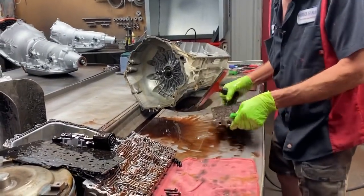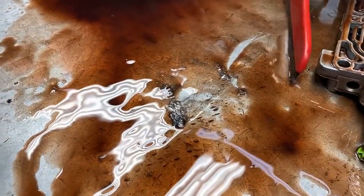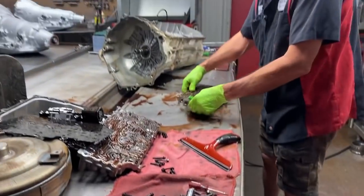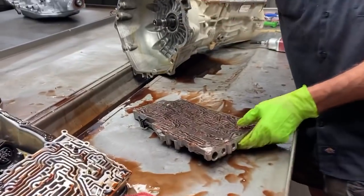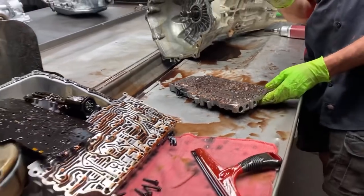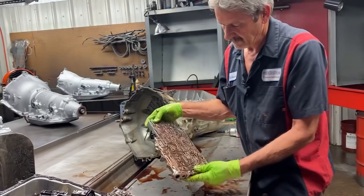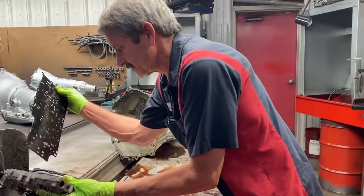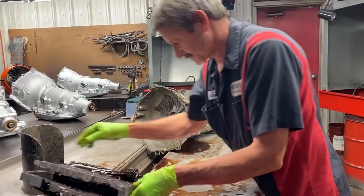Now you can see all the metal right here — you can just see it just fell out of there in a big old chunk. A lot of metal. We've got two boxes of TransGo stuff over here — one box is for the pump and stuff like that, and then the other stuff is for your TCC stuff. Pretty simple — just put all your kits in it. Don't cheap out on this stuff. Pretty simple tranny to do.